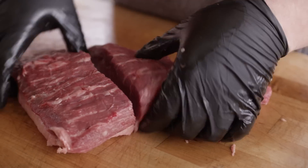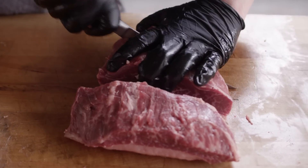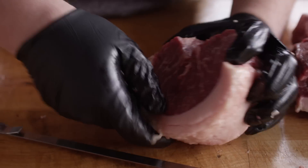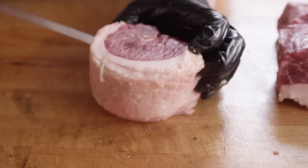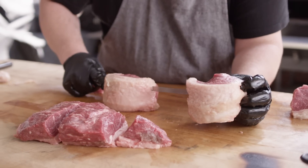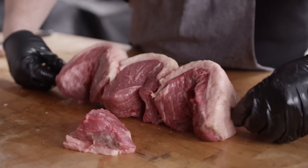That'll get you three pieces out of here. Gonna do the same thing here on this second picanha. And look at the beautiful marbling in that piece of meat. Now you're gonna need a really good sized skewer. Gonna come in from the fat side, go through right to the center there, all the way back through to the other fat side. We should be able to get about two or three of these on each one of these big skewers. The other great thing about these large skewers is that they're flat as well, so the meat's not gonna turn on you as you flip it on the grill.